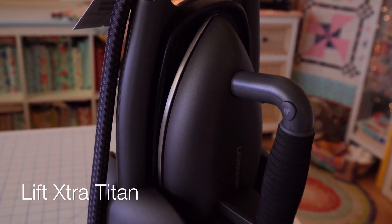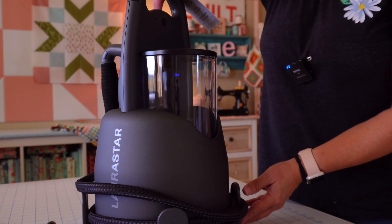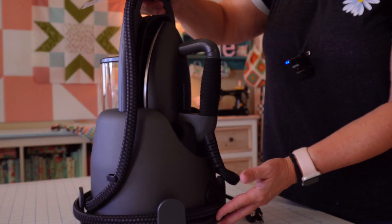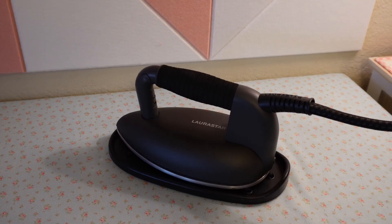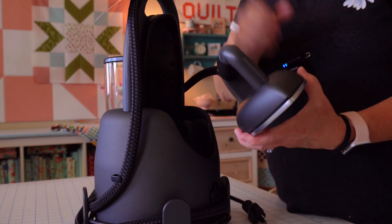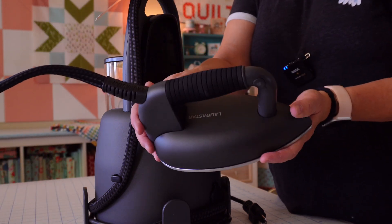They do have three different models on their website and they each have differing capabilities. I have the Titan — this is their top-of-the-line model. It has all of the bells and whistles and also has a new feature which is one temperature: the perfect temperature for all fabrics, so you get the perfect steam each time. It's actually very simple to use. My Titan has an all-aluminum 3D sole plate — you can see the steam comes out of those little holes.